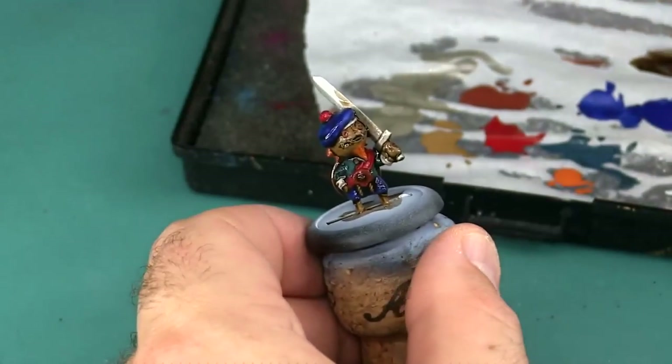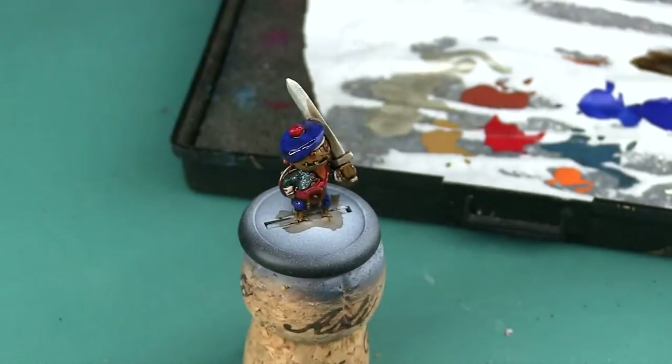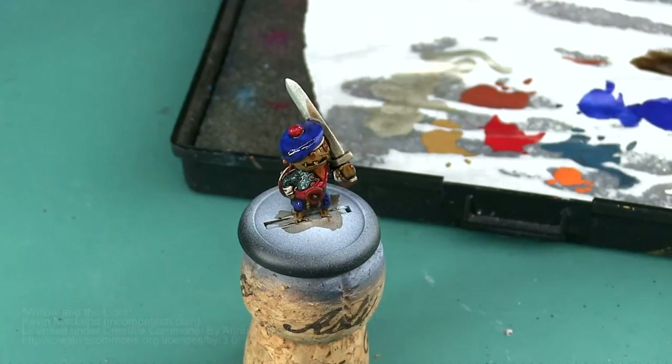And that's it for today while I wait for this to dry. In the next video I'm going to go ahead and start detailing this model and adding plaid to his kilt and hat. Until next time, do something epic.